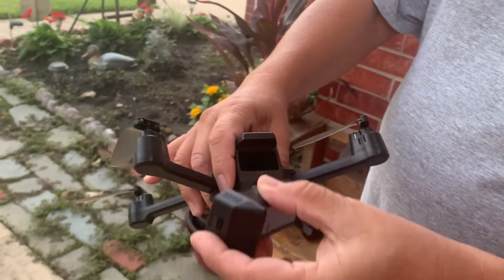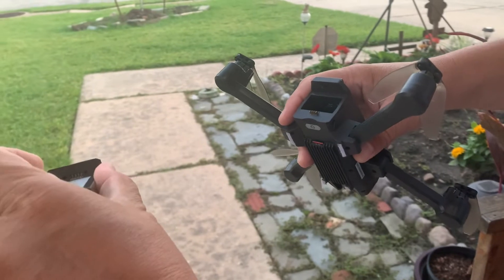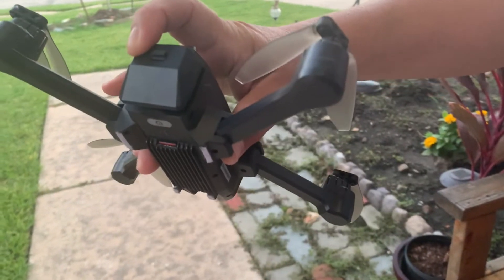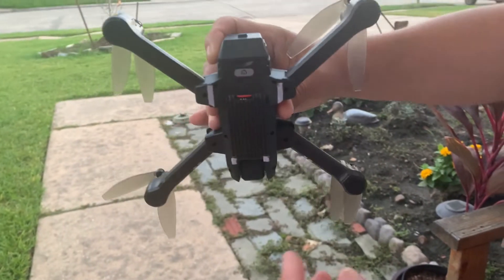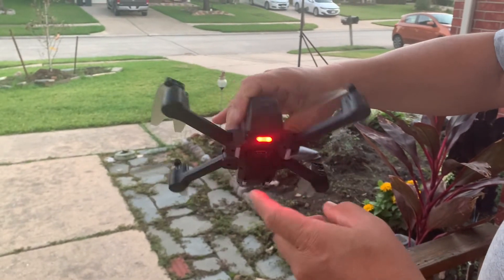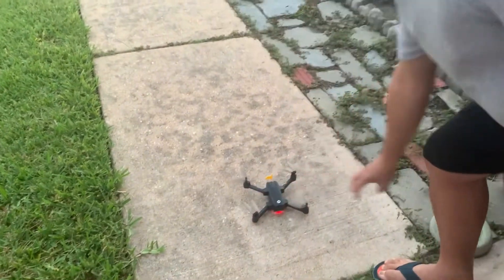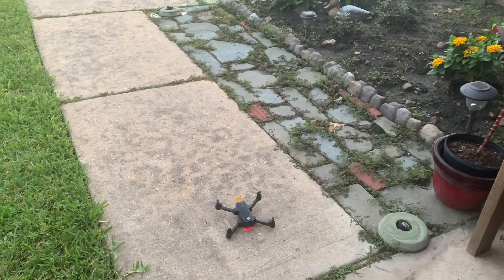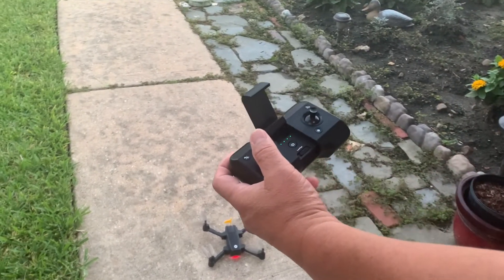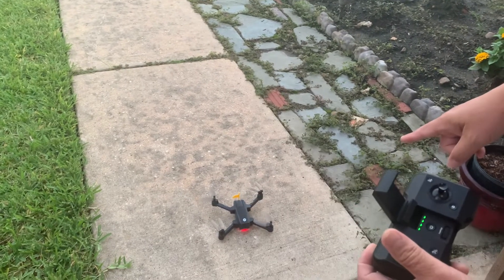Insert the battery like this — make sure it's oriented correctly, then hook it up. You're gonna hear the click. First, you need to switch on the drone itself. You'll see it blinking. Then synchronize — pull up and down on the sticks — until you get a solid light.